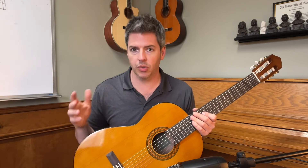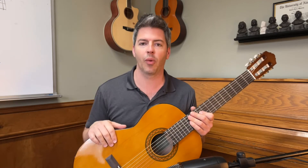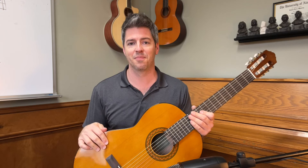If you want to hear more samples of fine Yamaha classical guitars, just click right there. Subscribe and hit the bell — when you hit the bell, you get notifications when I do new content like this. As always, thank you for your time. God bless, have a great day.